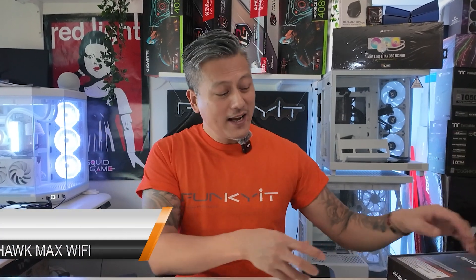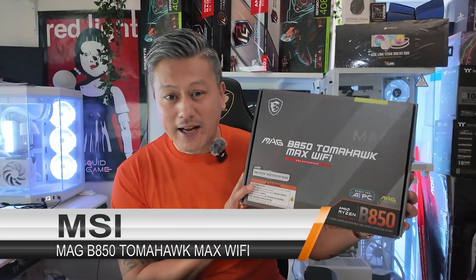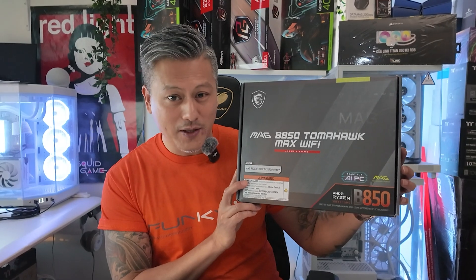Hey, what's up guys, Winston here and today we're going to be taking a quick look at the MSI MAG B850 Tomahawk Max Wi-Fi motherboard.